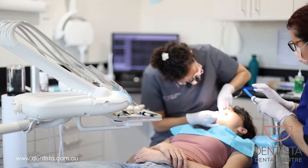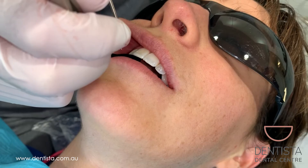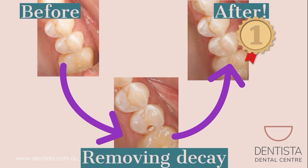Once all the filling material is in we take the matrix off, polish it out, check with the floss and finally check the bite. Erin's filling is all done. Can't even tell — it gets a gold star.